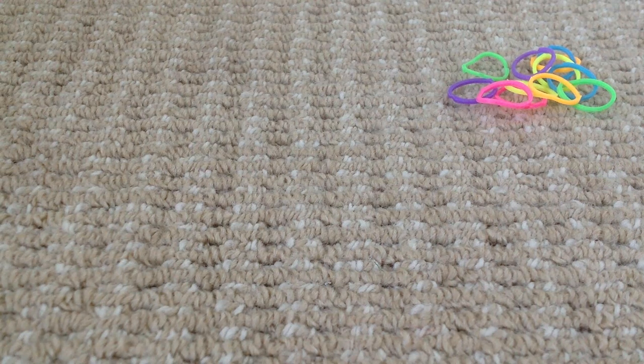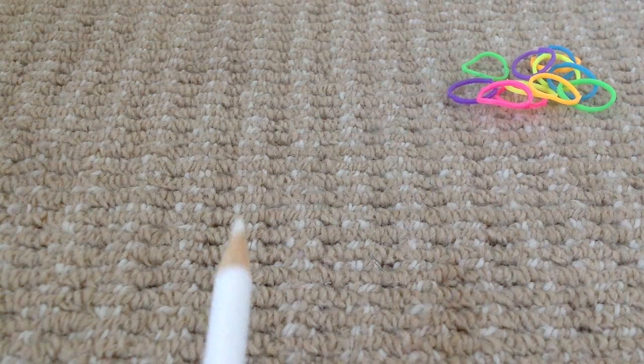Hey everyone, today I'm going to be showing you how to make a loom band pencil grip made by hand. So all you need is bands and a pencil.